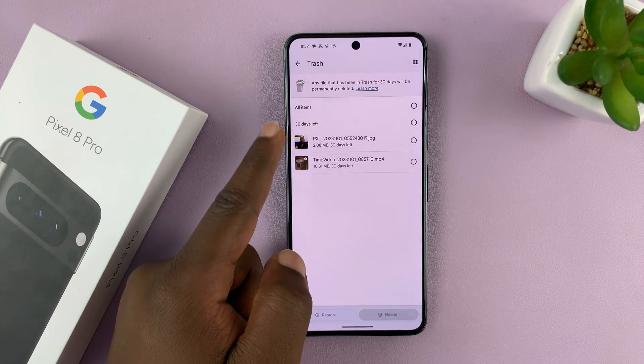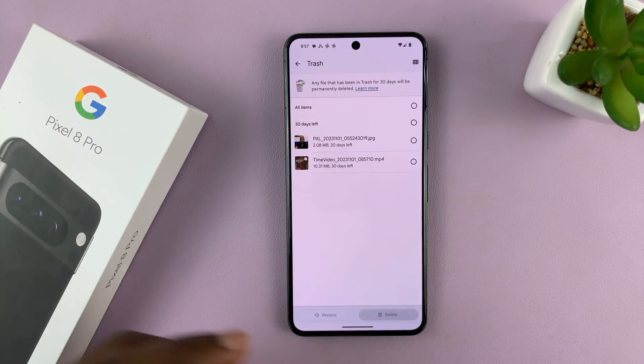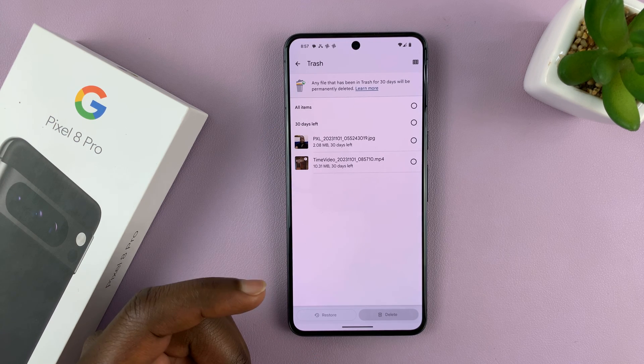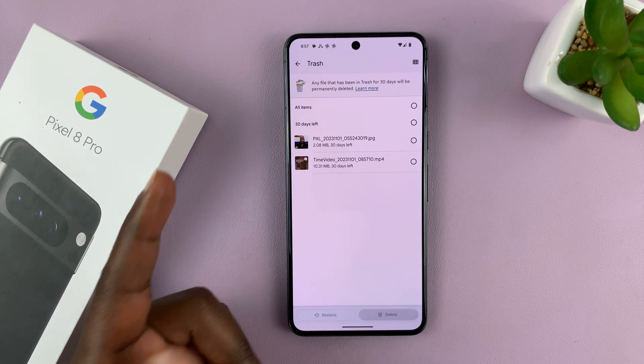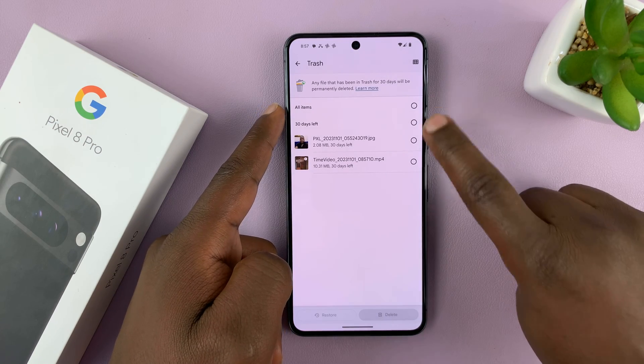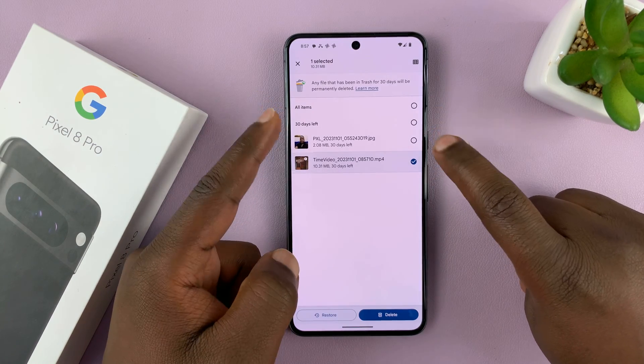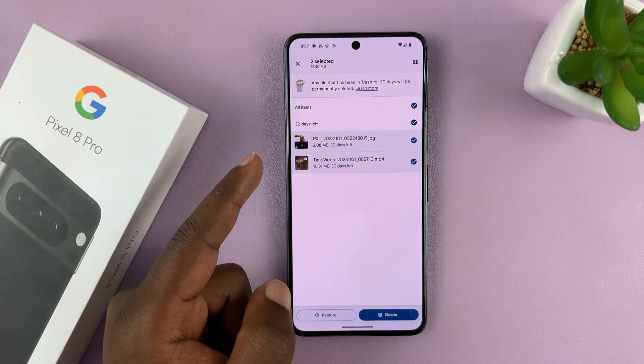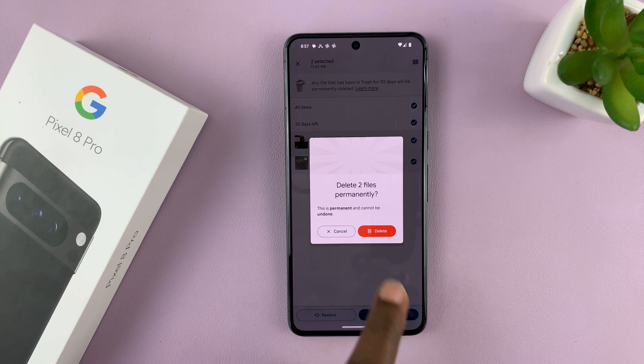As you can see, I have two deleted files which I've just deleted from the gallery. What you want to do here is just select all items. You can select a few one by one, or you can just tap on all items — that's going to select everything for you. Then tap on Delete and confirm you want to delete everything permanently.